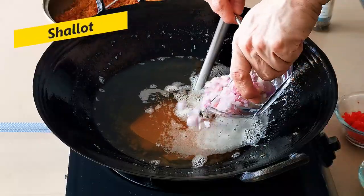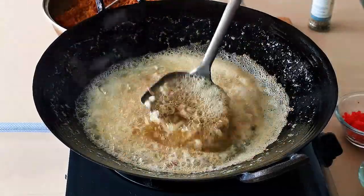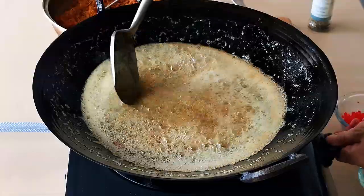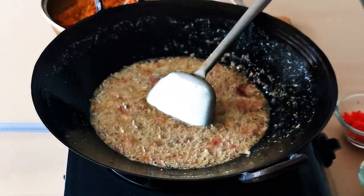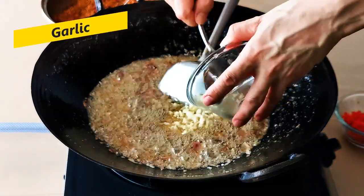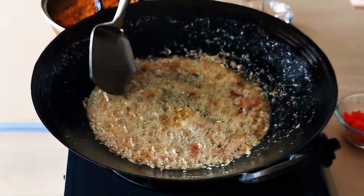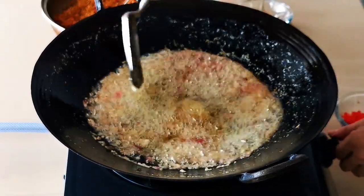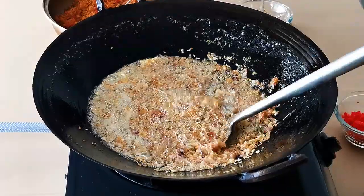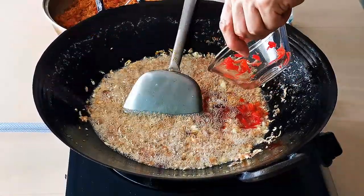Once you finish deep frying the scallops, ham, and shrimp, continue by deep frying the shallot, garlic, and chili. Add the shallots to the oil and deep fry for about five minutes, followed by the garlic. You should add the garlic later because it has lower moisture content and tends to change color quickly. Continue to deep fry until the shallots and garlic start to turn golden. Then add the red chili and fry for another minute, then turn off the heat.